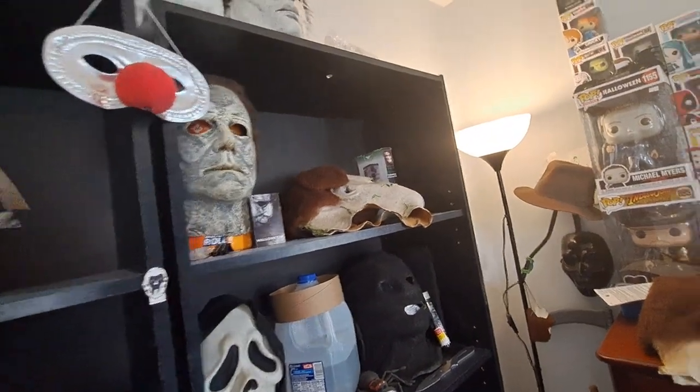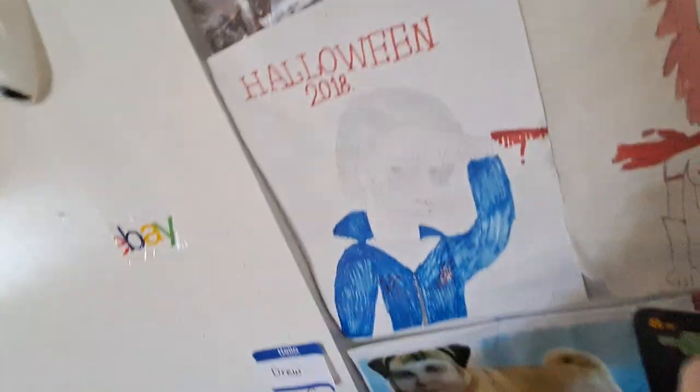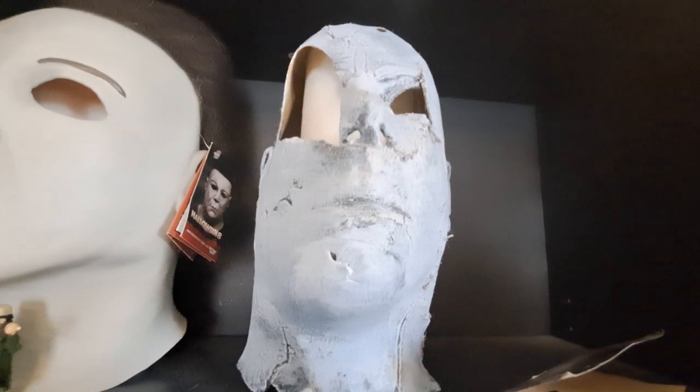This one I repainted to hell, which I actually think looks better. It looked like crap before, that's why I repainted it. The tag is right here under this thing. It's April/June 2022. I thought it was 2020. This one's two years newer than my other one, which I think I got in 2016 but I threw away the tag. I didn't collect tags back then.